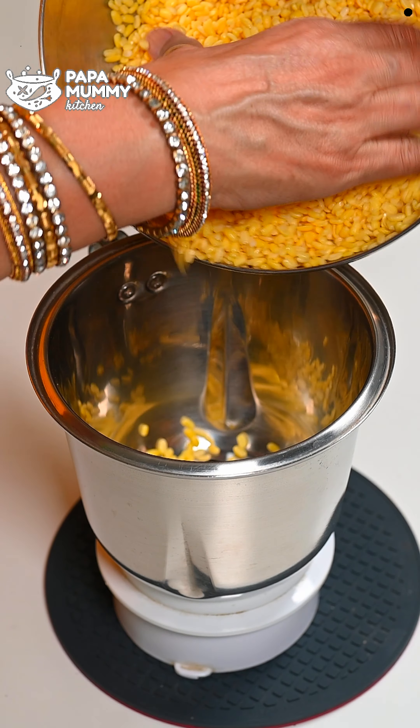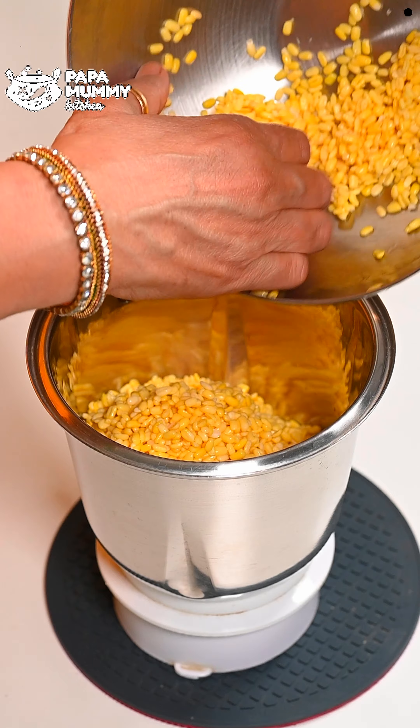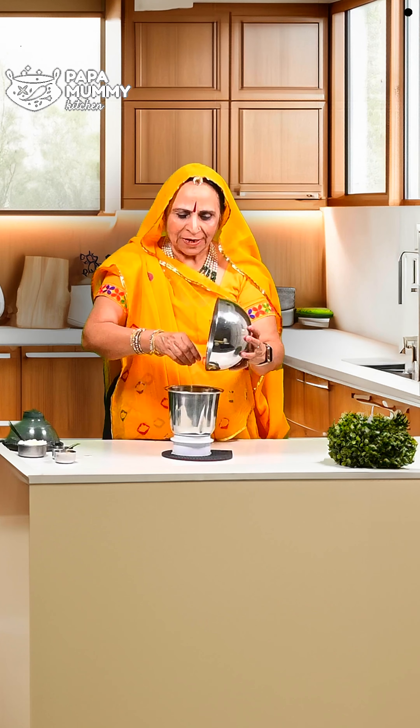Now we will transfer it to the mixer. The water will be drained off completely. If you are using mung dal, you can also use it in place of other dal. The recipe will also turn out good for you.